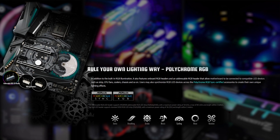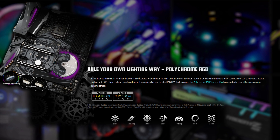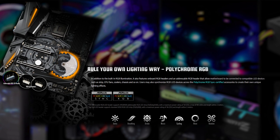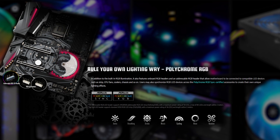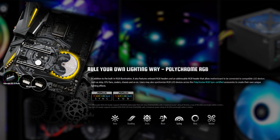In addition to the built-in RGB illumination on this board, it also features an addressable RGB header that allows the motherboard to be connected to compatible LED devices such as a strip, CPU fan, cooler, chassis and more.